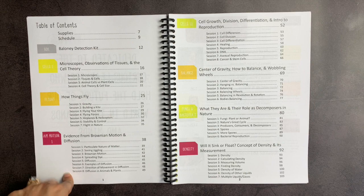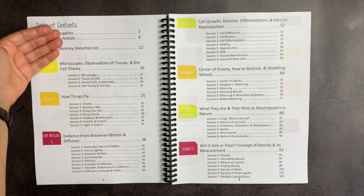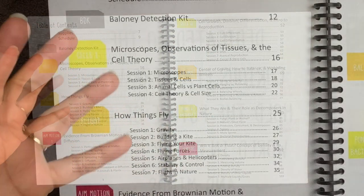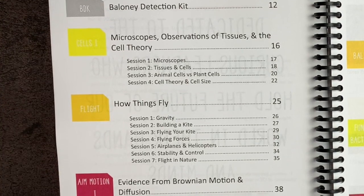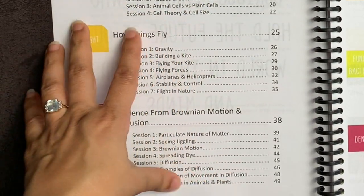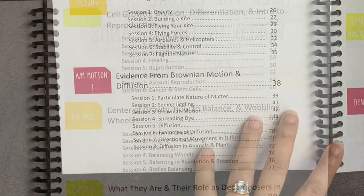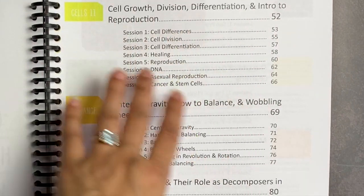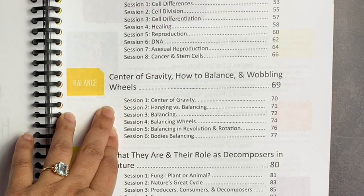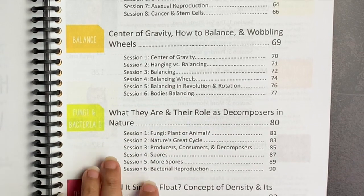When you look at the table of contents, it's laid out with a section on supplies and suggested schedules. Then it goes through the different topic areas: you have the baloney detection kit, which is basically that fundamental concept of how do you evaluate scientific claims. Then you have a section on microscopes and cell theory, how things fly, evidence from Brownian motion and diffusion, cell growth, division, differentiation, and intro to reproduction. Then you have center of gravity, how to balance wobbling wheels, what they are, and their role as decomposers in nature.